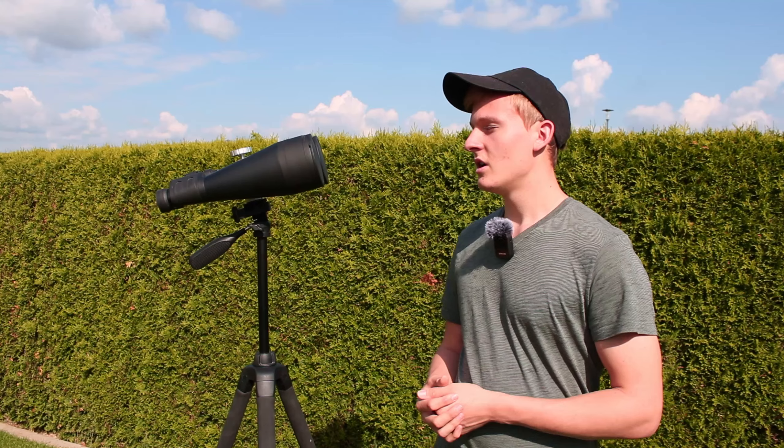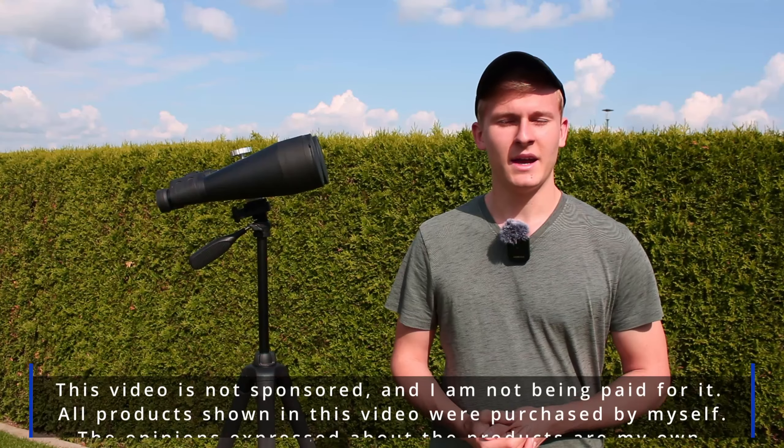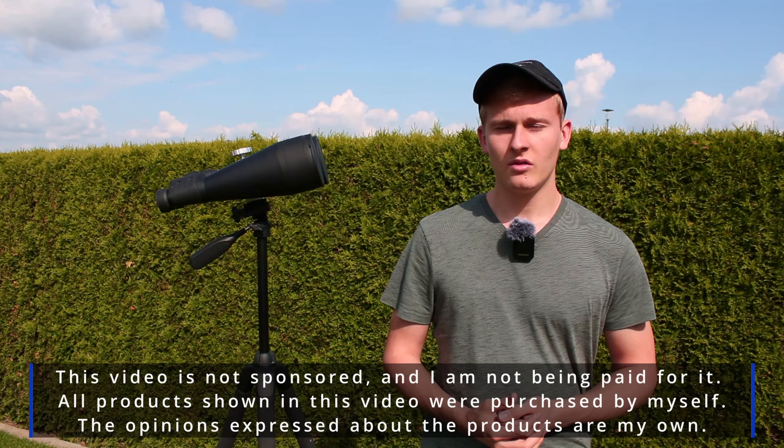In the end I would like to give you my final opinion, and a few objects you can observe with these binoculars under dark skies — all right after the intro. This video is not sponsored and I'm not being paid for it. The products shown in this video were purchased by myself. But now I would like to start with the video.